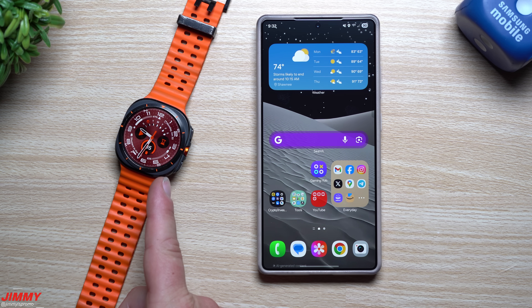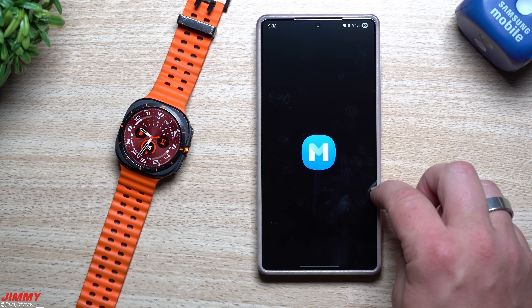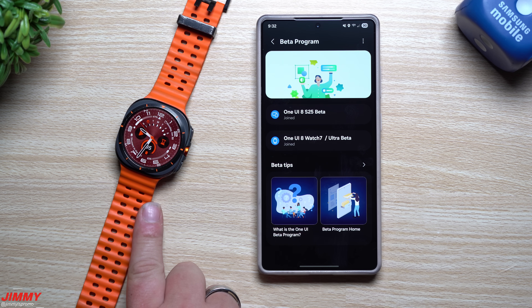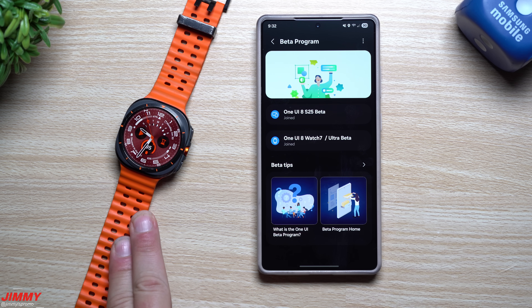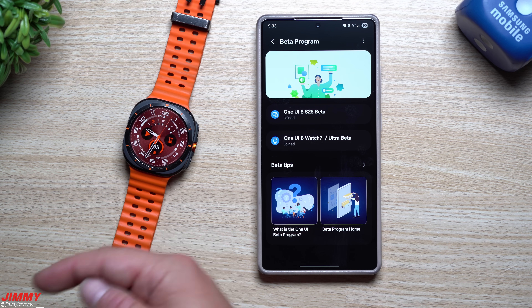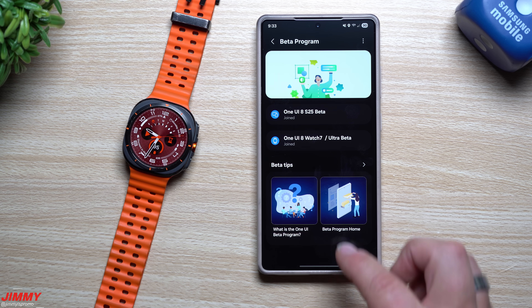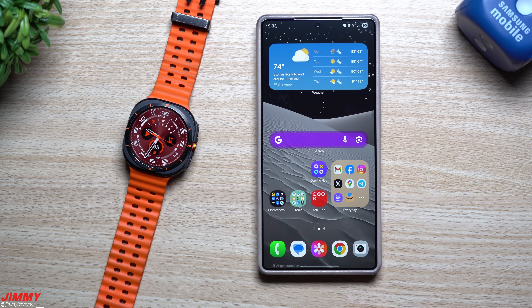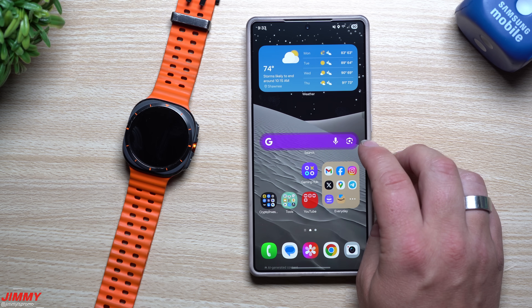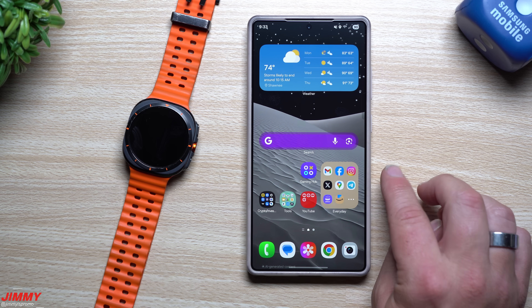That's everything I wanted to cover today. You can sign up for the Samsung One UI 8 Watch beta program right inside the Samsung Members application — it checks your phone and connected devices for available betas. Remember: Watch 7 owners can sign up on Bluetooth or T-Mobile, while the Ultra beta is T-Mobile only. I'm charging my Watch 7 so I can get it installed and I'll come back with a video on the new features. I'll also place a link in the description to the Samsung Newsroom article. For Beta 3, there are a lot of brand new versions of Samsung applications and services, and if I notice other new changes I'll create another video.